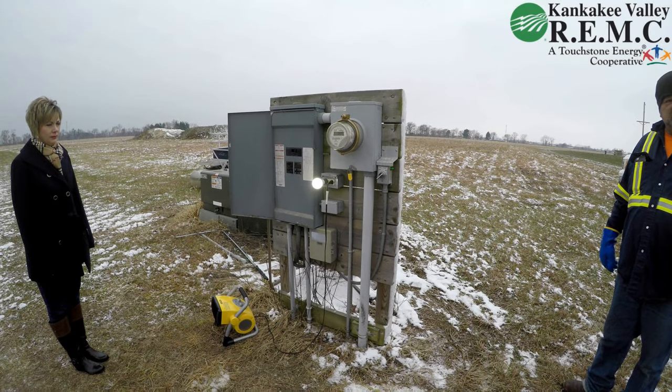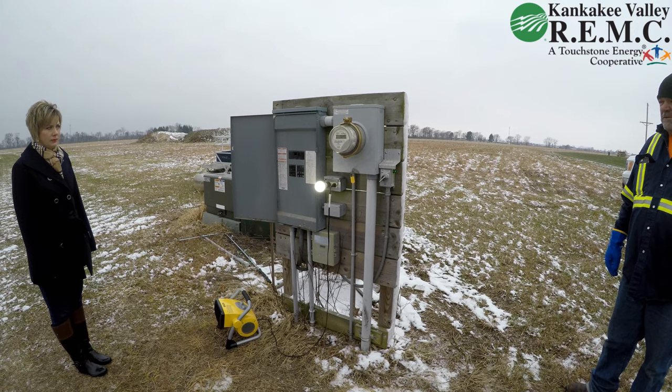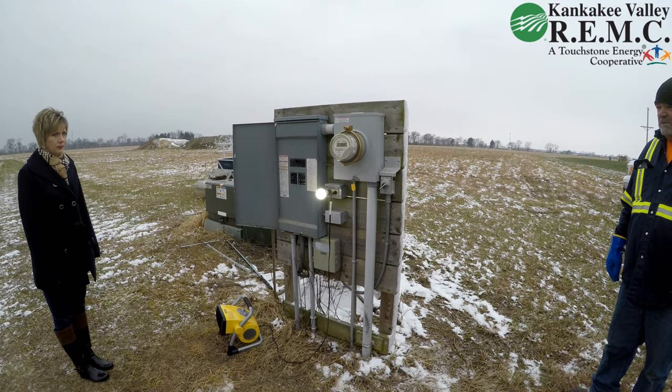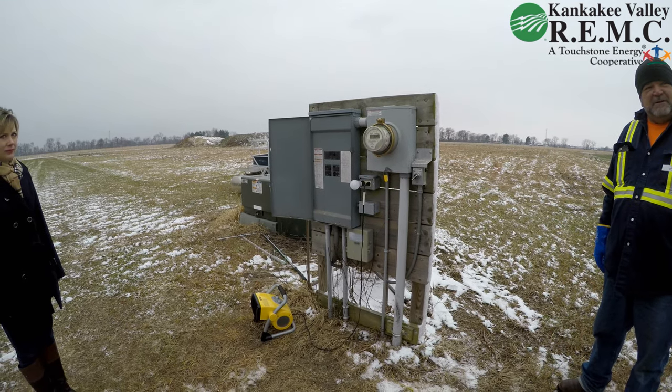What you're looking at now is the remote disconnect collar as you'll find on your meter base, mounted between the meter and your meter base. You'll see your breaker panel to the left. The device just disconnected itself because of the overload on the circuit.